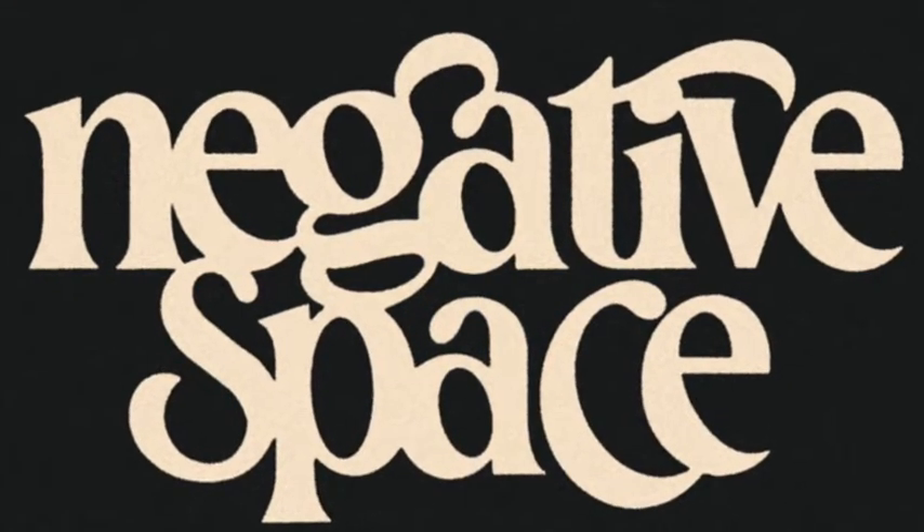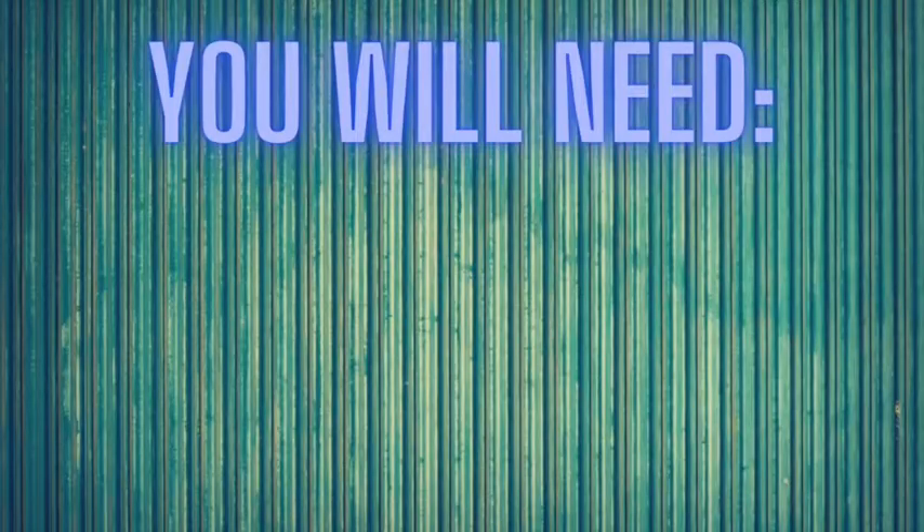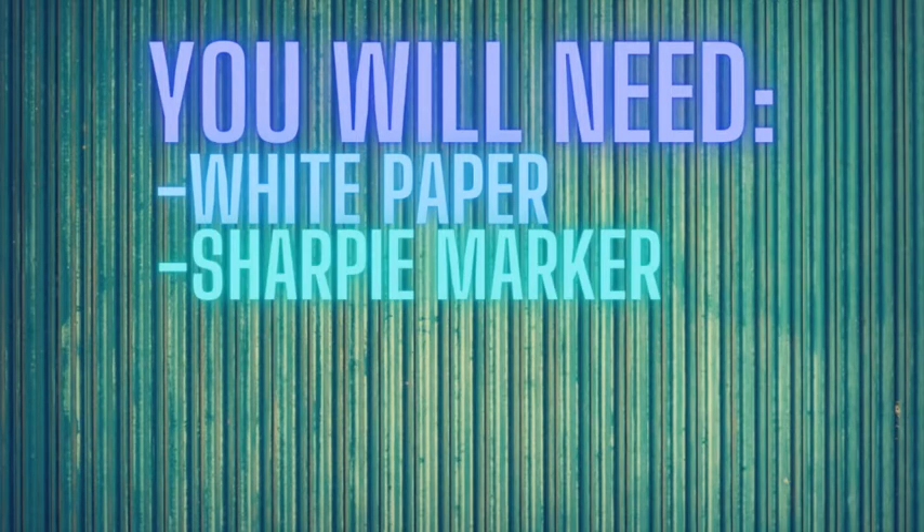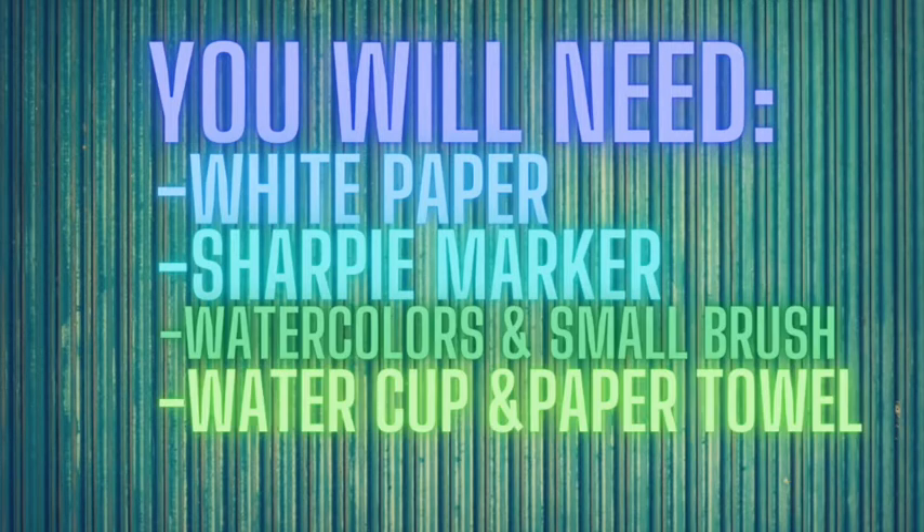Negative space is the space around an object. I would use thicker paper since we will be painting, but you can use your sketchbook as well. You will also need a Sharpie marker to draw your lines. If you don't have a Sharpie, you can use a black pen or black crayon, but Sharpie does work best. The last materials you will need are your watercolor paints and a small brush for those little tiny designs.